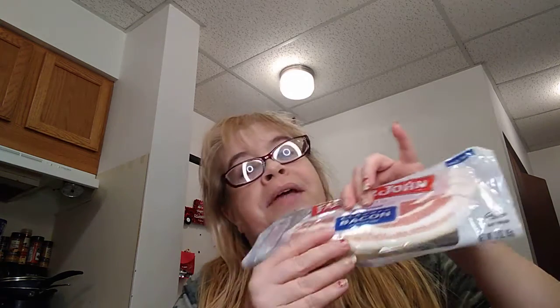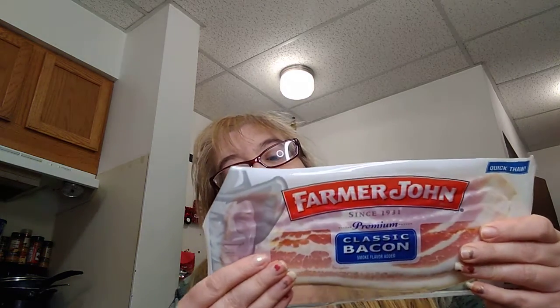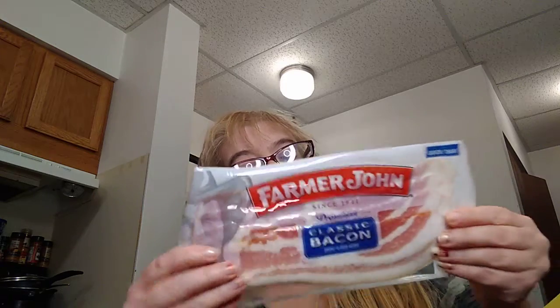I found some new items at a new Dollar Tree near my mother's house. There's only a couple, not many, but I'm going to start off with this: the Farmer John Premium Classic Bacon Smoked Flavored Added. This is new to my Dollar Tree, guys. You get four rashers of bacon, by Farmer John.